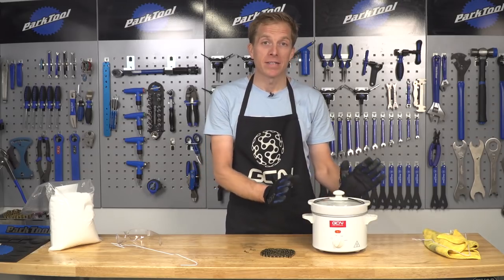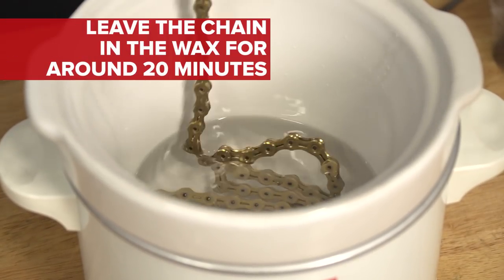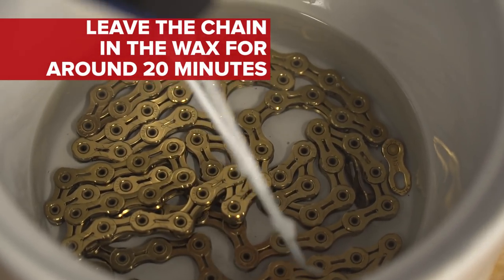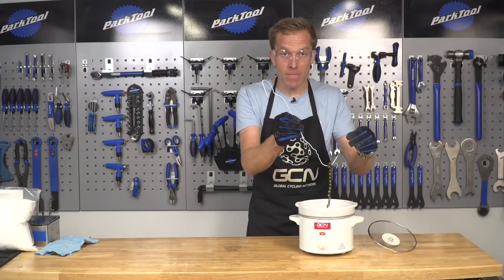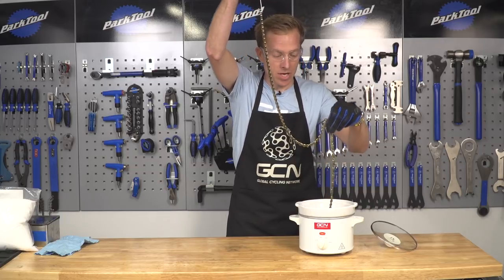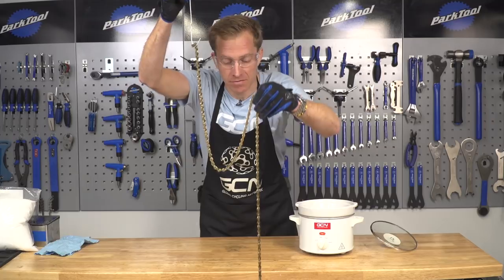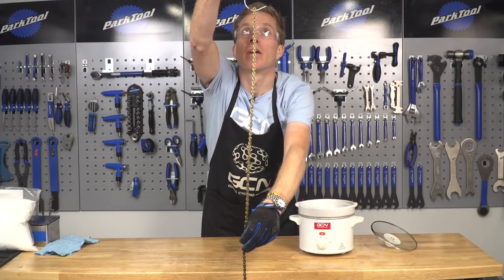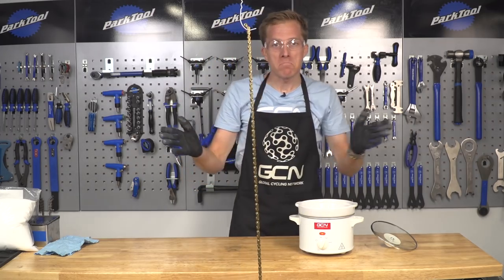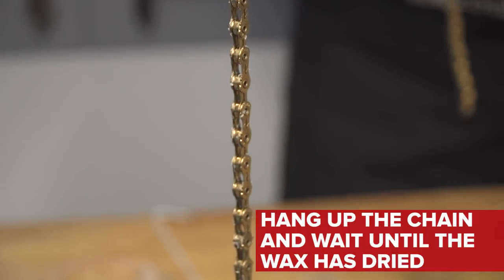Now that your wax has melted, you're gonna need to slowly lower the chain into the wax and leave it for about 20 minutes, or until there are no small bubbles appearing from the links and rollers of the chain. With a hook, or in my case an old coat hanger, you just hang up the chain. It's a little bit warm, so you are gonna want to wear some protective gloves. Hang the chain up to drip dry — that'll take probably between 10 to 20 minutes, depending on how hot it got inside your slow cooker.